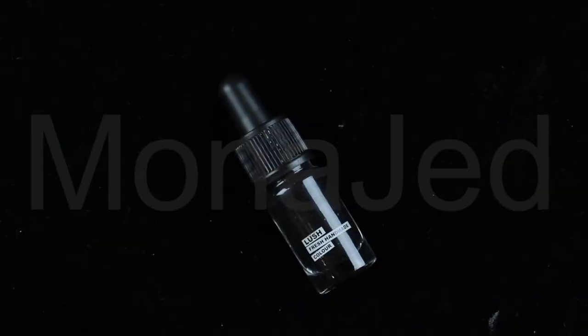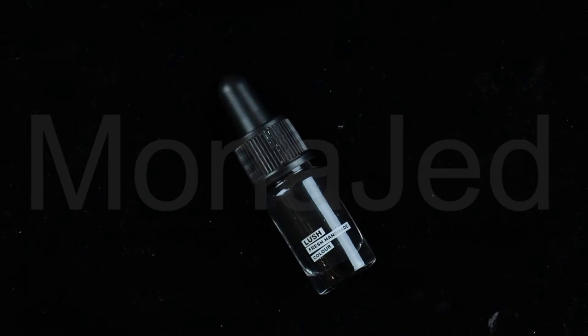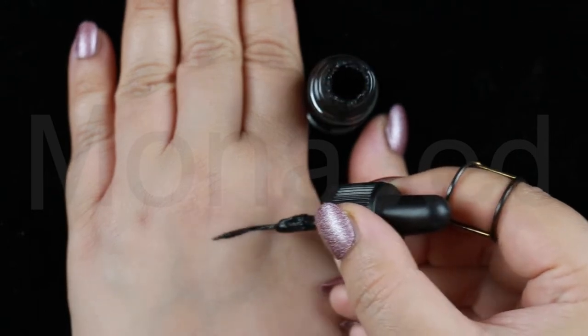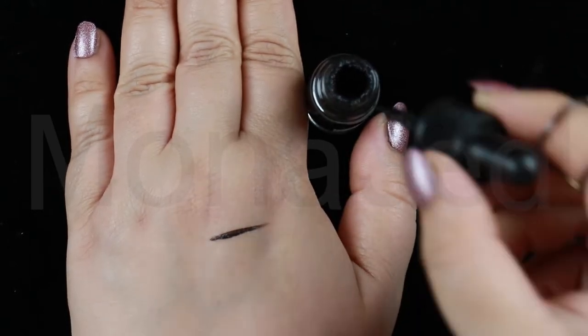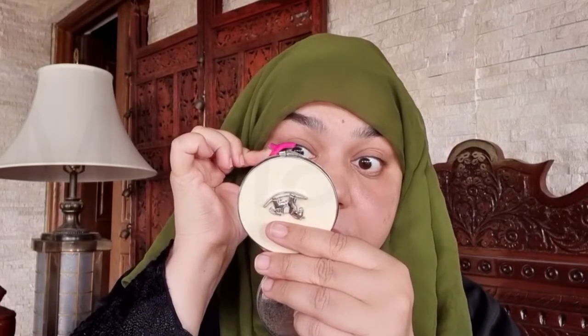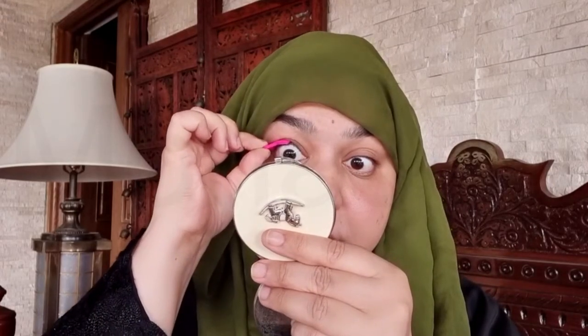Now let's put this makeup product to the test. For non-waterproof liquid eyeliner, I'm using Luscious Independent Wingout — a flexible, comfortable, flake-free, ultra black matte eyeliner. It's sold in a very handy glass vial and comes with a fine-tipped eyeliner brush. Apply the liquid eyeliner to the stamp, making sure the stamp is fully coated. Then align it to the edge of your eye as indicated and press in a quick stamping motion to avoid smears or smudges.